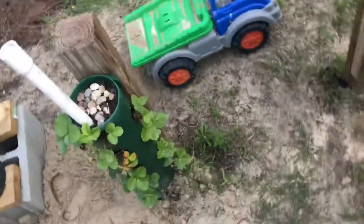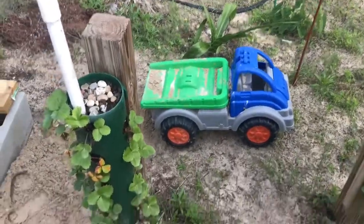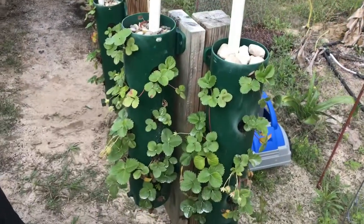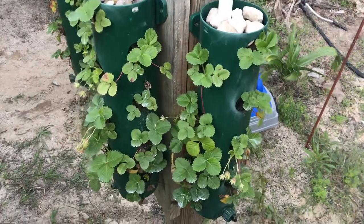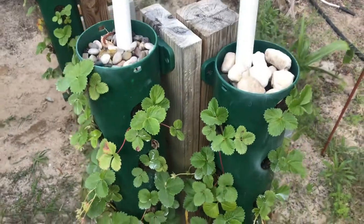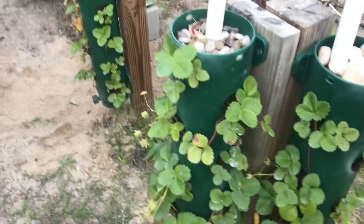The other arrangement I have was a tower I purchased that had a built-in irrigation system, but it did not work as well as I hoped, so I repurposed it. I have a three-quarter inch PVC pipe at the center, and it also has some rocks at the top to help stop erosion of the soil during the irrigation period.